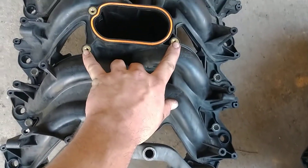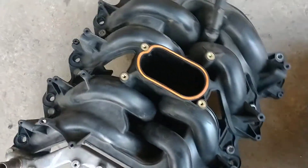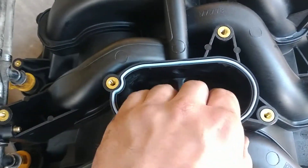Now, they do put thread inserts up here for the throttle body — you should use the factory bolts there. But overall it's cheap. When we look down the plenum, this one's not divided. The factory Ford actually has a divided plenum.